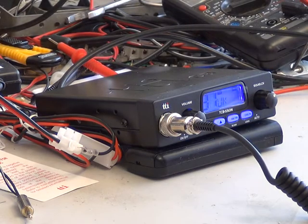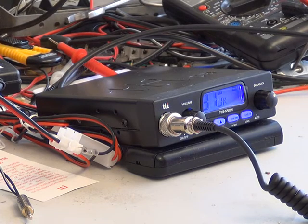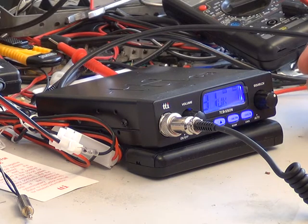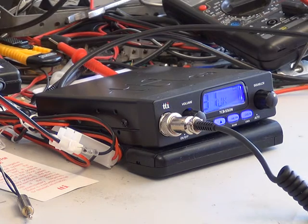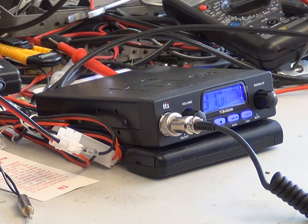I'm on the new version of the TTI TCB550 - this is the N version. You're going to set off from here at the workshop and go to North Rawlsby, and then we'll swap the radios over. What we're going to do is test the early version - this is the very latest version - and then we're going to test the early version, which is a bottom-of-the-range radio that sells for about £49.99.